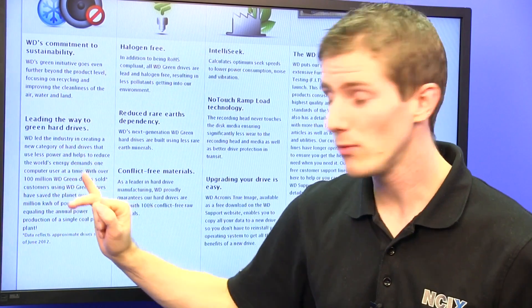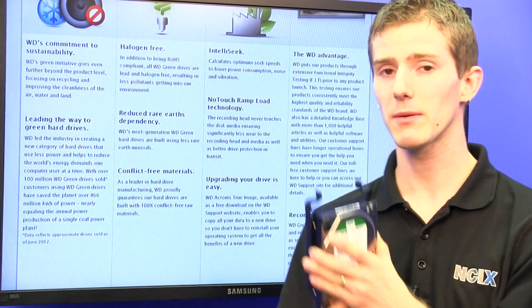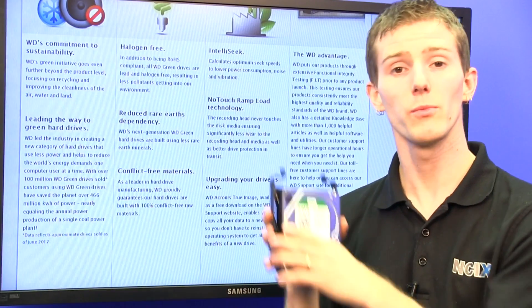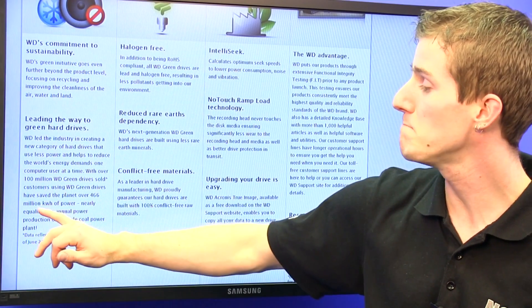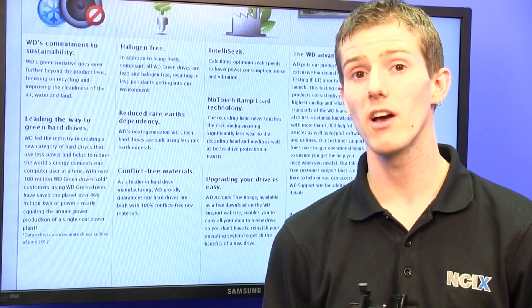Since the WD Green was introduced, they have sold over a hundred million drives. Think about that for a second. With those couple watts of power savings on each one of those drives, WD drives have saved over 466 million kilowatt hours of power — nearly equal to the annual production of a coal plant.